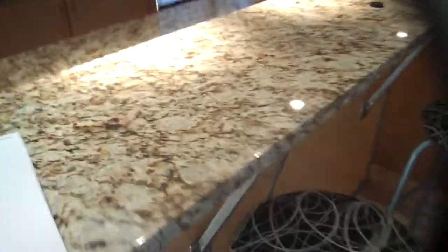The countertops are, of course, more of the golds and the browns. And so the accent color now is going to be somewhat of a gold, so we need to pay attention to the harvest gold in the countertops and the flooring.